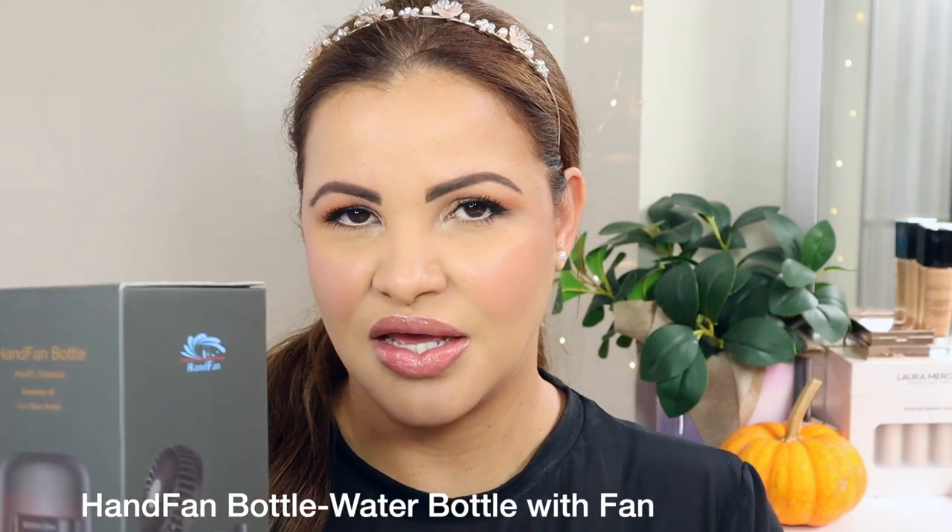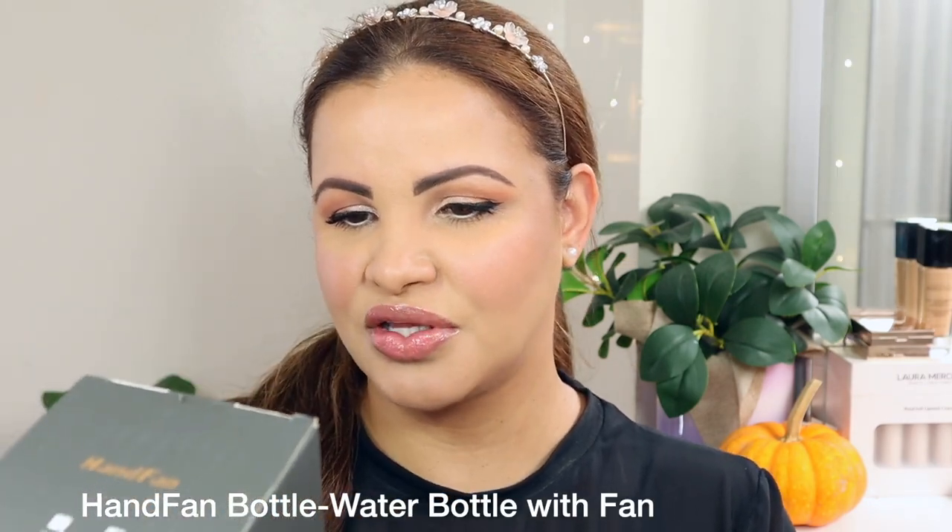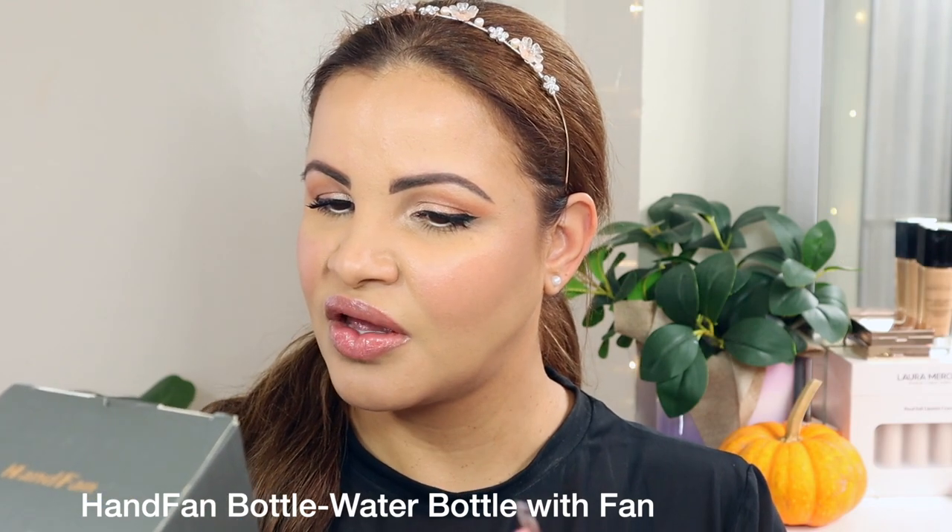I have something here that when I learned about, I was like — it's not even possible that something like that exists. But it actually is! I have this hand fan water bottle that comes with a filter too, which is amazing. We're going to unbox it — I'll open the box and show you guys one by one everything that comes in it, and then we're going to talk a little bit about this beauty.